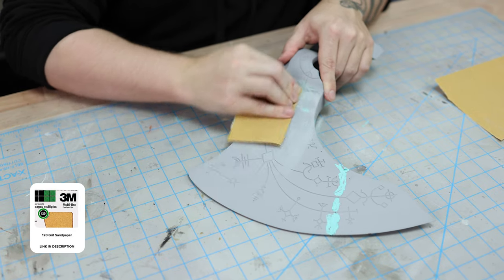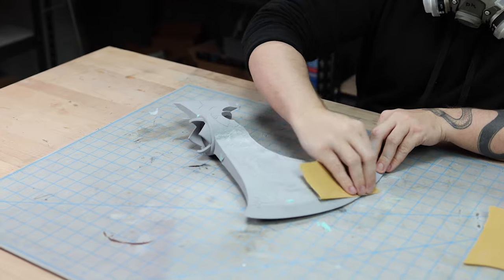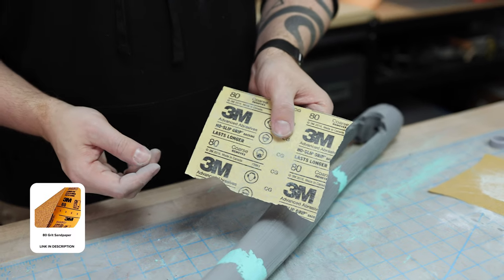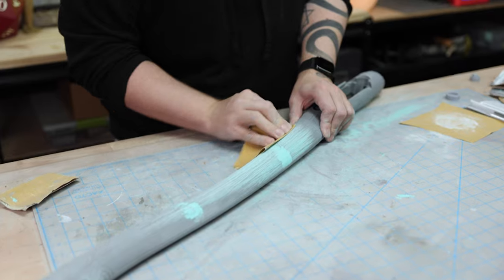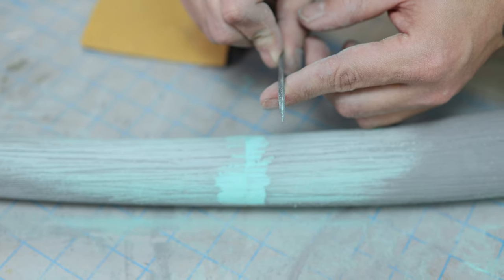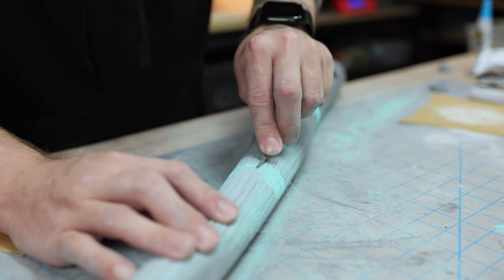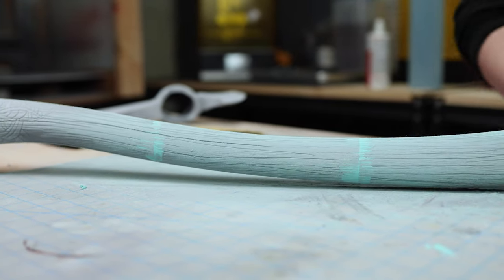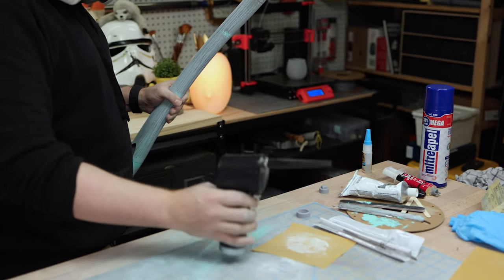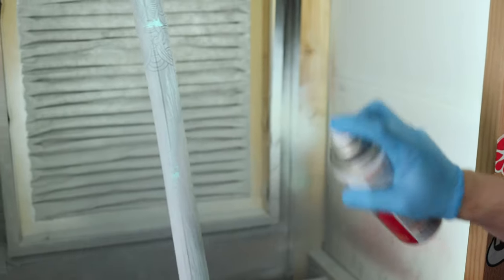Then it was time for some classic sanding to smooth everything out again. I ended up doing a couple of passes of primer, spot putty, and sanding on both the axe head and the handle to make sure everything was as seamless as I could get it. This triangular needle file came in handy when it came to redefining the wood grain that got filled with spot putty. Also, be sure to wear a mask — all this dust is not good for you. Once everything was nice and smooth and sanded to around 220 grit, I gave all the parts a final pass of primer.